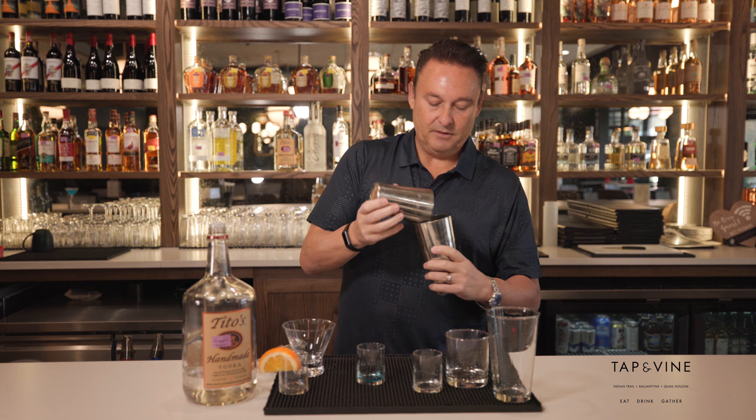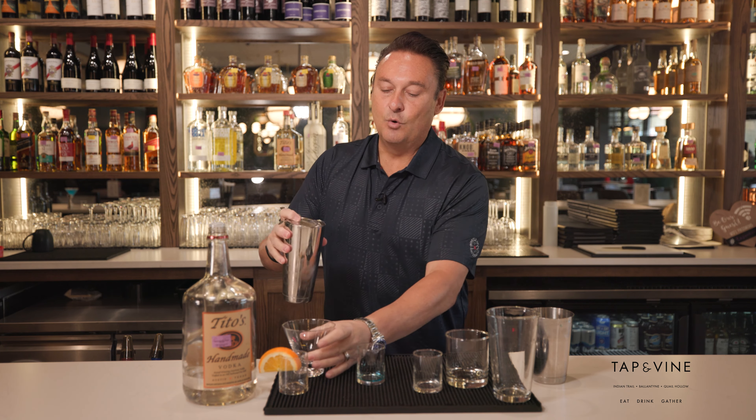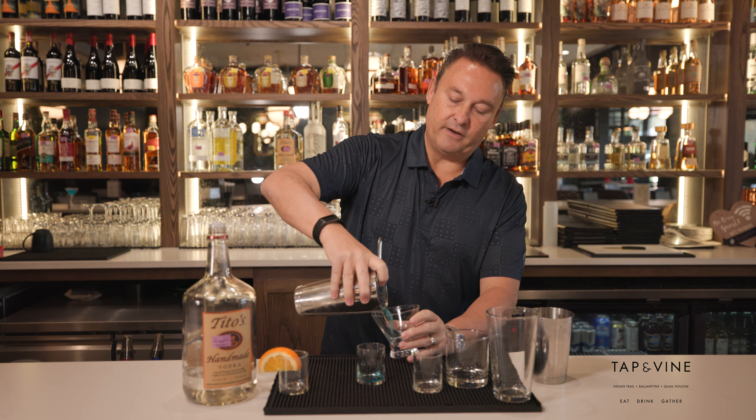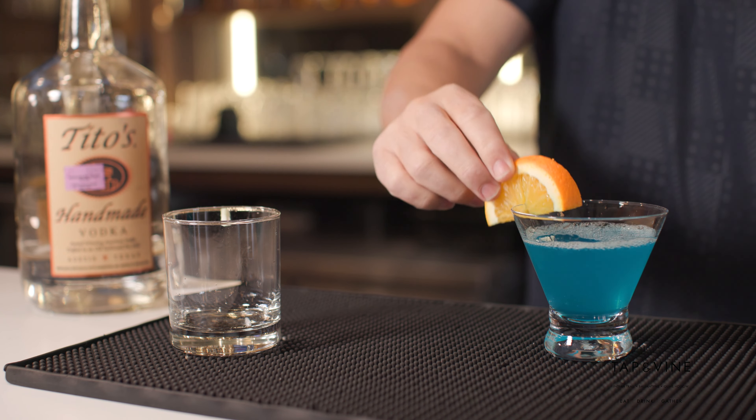Just like that. Now what we got to do is strain it — and again, this is called the Tap Wishtini. We're gonna go ahead and strain it in here, then garnish it with a little orange.